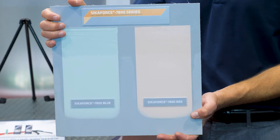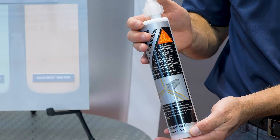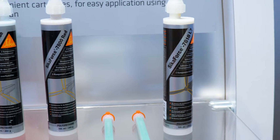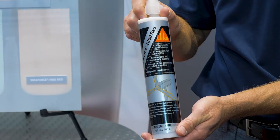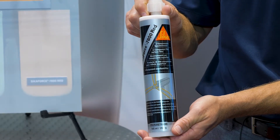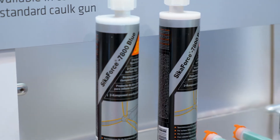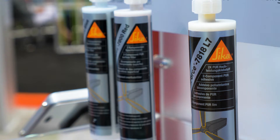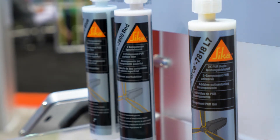The blue product is used in cold temperature environments, anywhere from 40 degrees to 55 degrees, and the red can be used in environments of 55 degrees and up. From the time of application until sanding, you have 30 minutes.